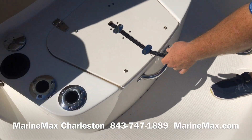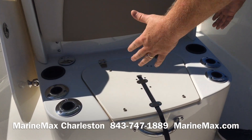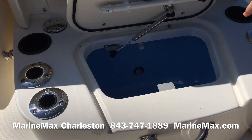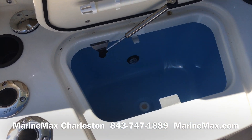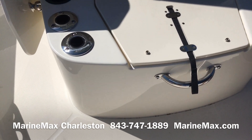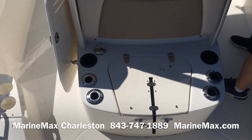Moving back, we've got our live well right in front of the console. This area would also have a cushion that sits right on top, along with a blue-lighted live well. And I stand corrected on the cup holders — there are two more here, so you've actually got ten cup holders in the bow of the boat. There are more rod holders here as well.